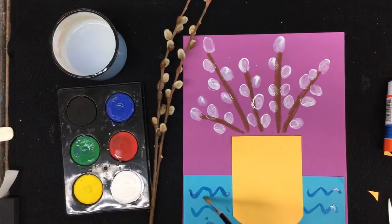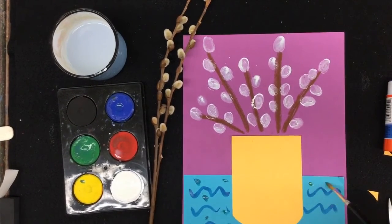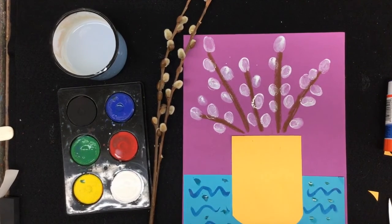Have fun. Take your time to do a nice job. Think of who you can give this to as a present — but make sure before you give it away, you take a picture of your work and send it to me. I can't wait to see it!